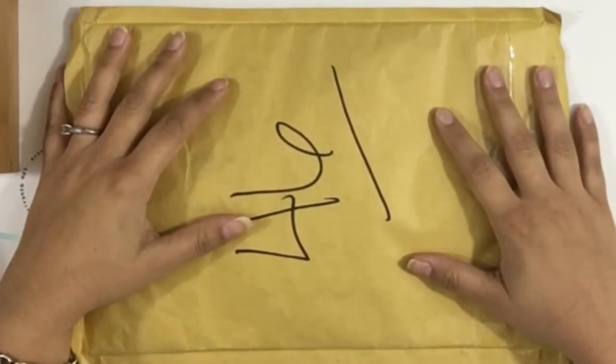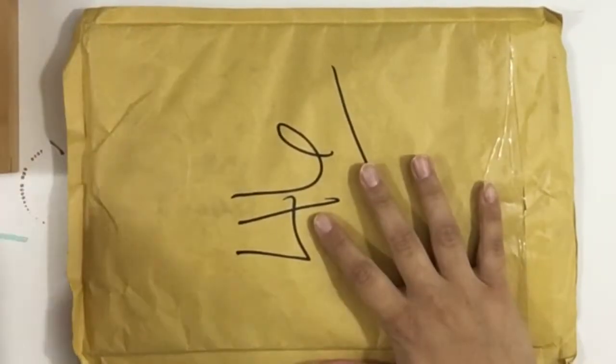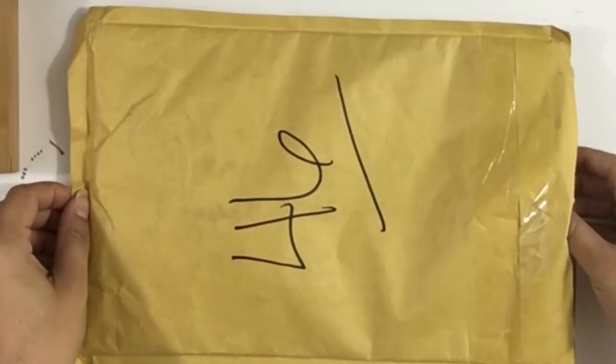Hey guys, Lucia here from Laughing Without an Accent, and today I have an unboxing to do with you guys. It's the Royal Planner Shop December kit, and let's get into it.